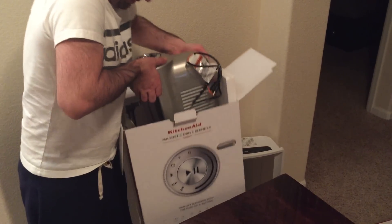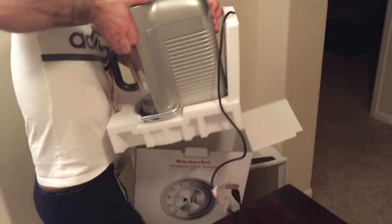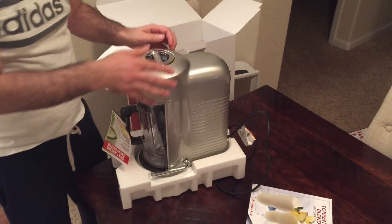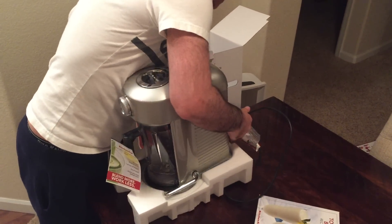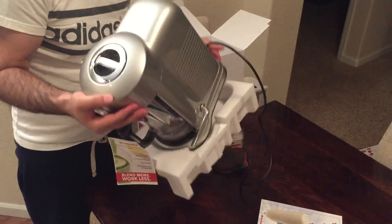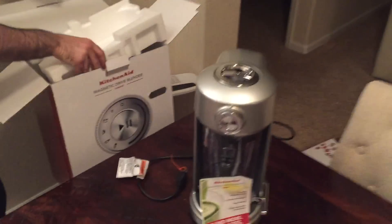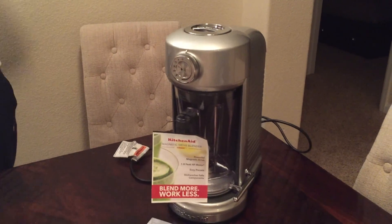Oh wow. How do you like it so far? It's nice. Definitely does not look like a blender — yeah, it looks like a mixer. It looks like a margarita maker, like one of those fountain things.